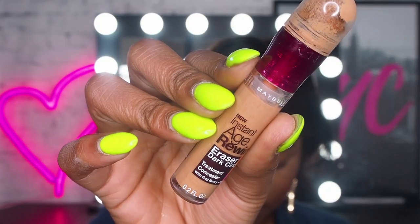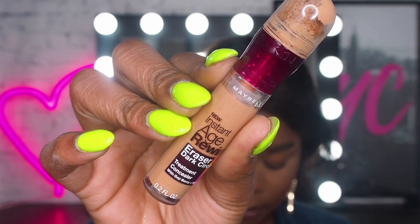It's just so bright, bubbly, and loud. First of all, we're gonna prime. I personally like using the Instant Age Rewind — my shade is Caramel — just gonna apply that to my lid.